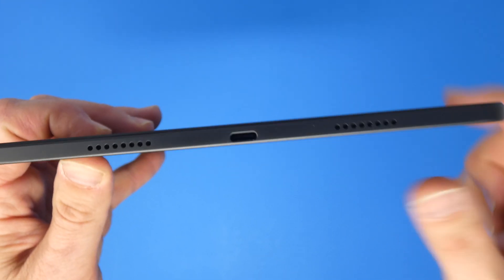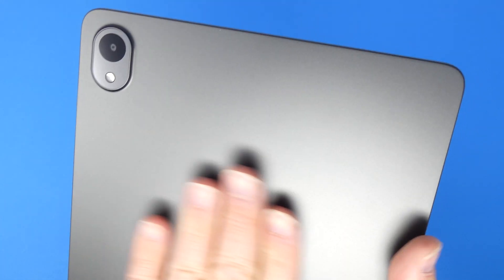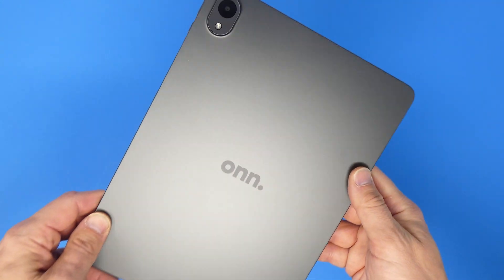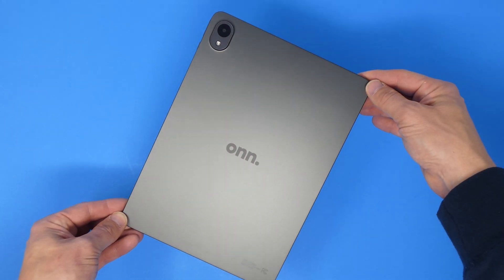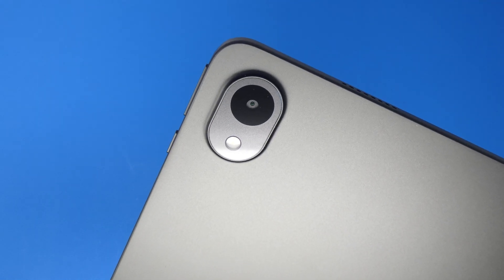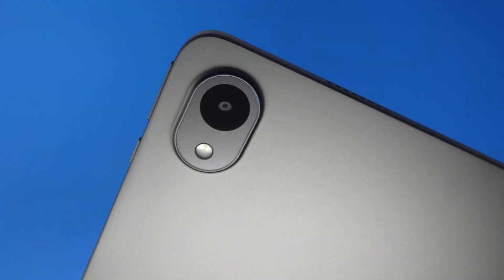You've also got your power button and volume up and volume down buttons, nothing on the bottom, then two more speakers and the USB-C port. Looking at the screen, there's the front-facing camera and you can see the bezel. Taking a look at the back once more — I just can't get enough of this aluminum back. I'm super impressed at this price point how high-end the back of this tablet actually feels.